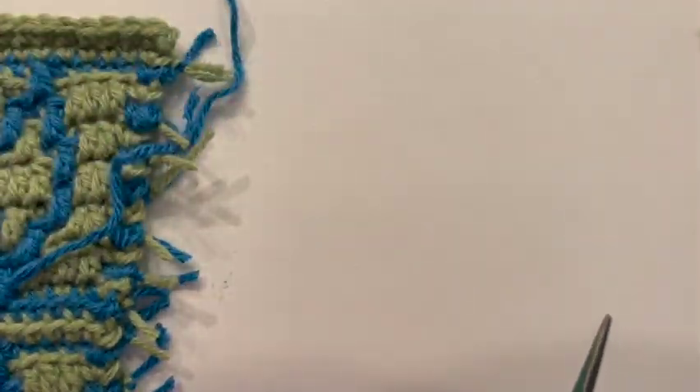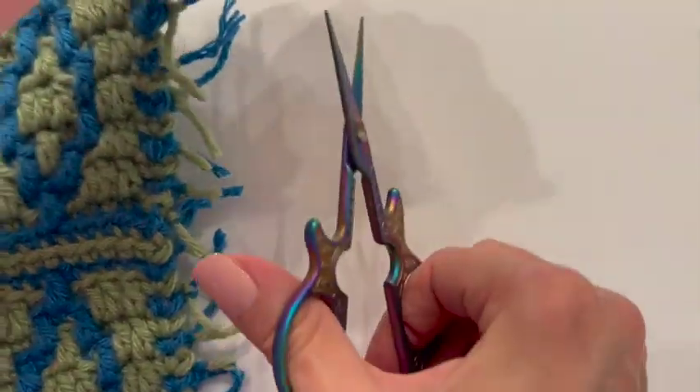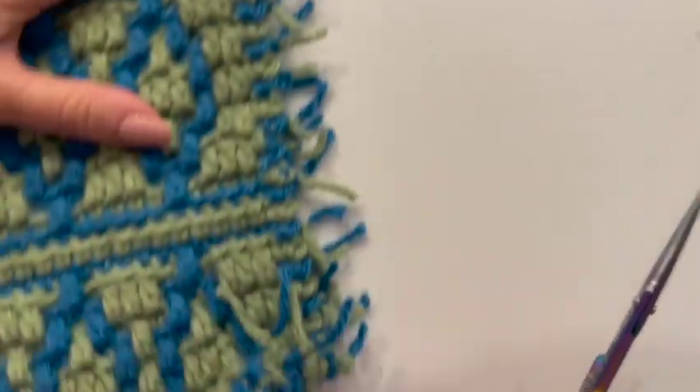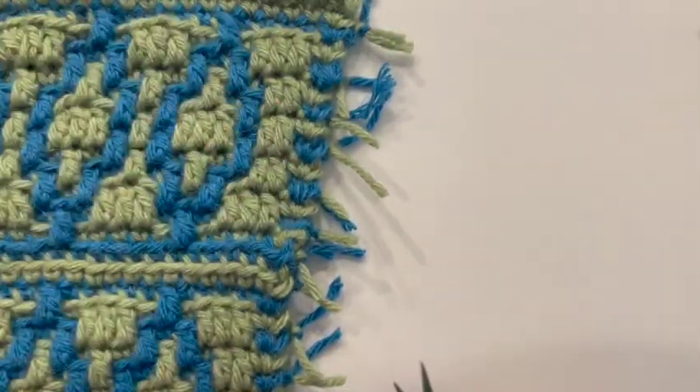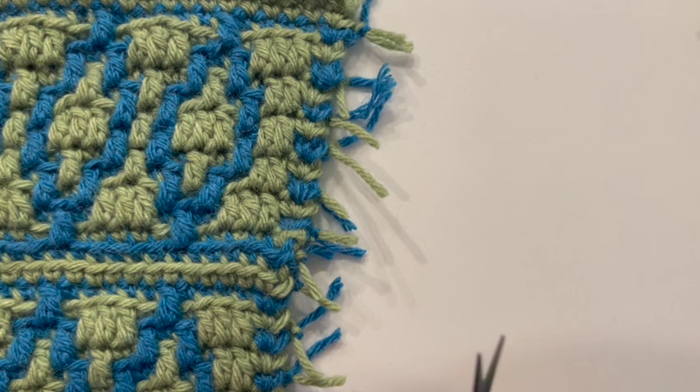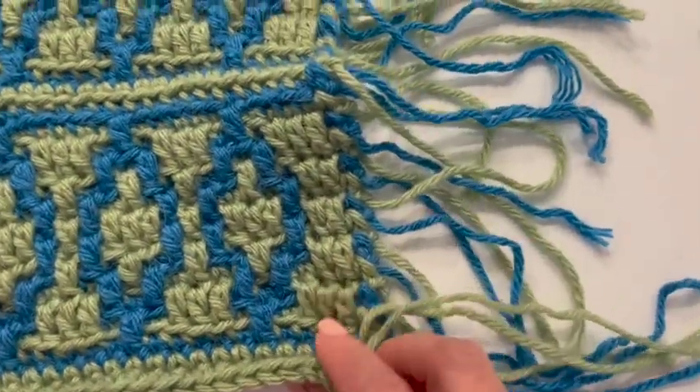There we go — there's my one side. We're going to do that to both pieces, so just turn it over and do the other side, and I will meet you when you are done.